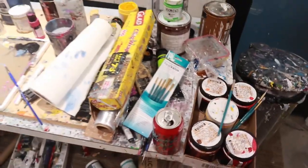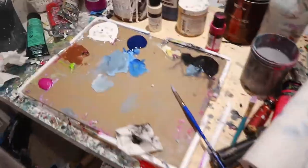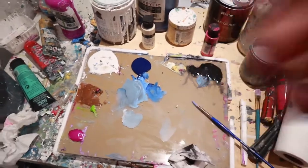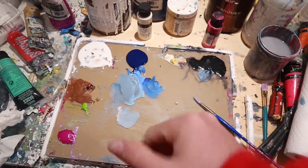Sorry for the mess - I like working in a mess. Besides the palette, I keep that clean so I don't get any muddy color. You don't want any of that when you're mixing. See how fresh that blue was - I mixed it with a little bit of black to tone it down.